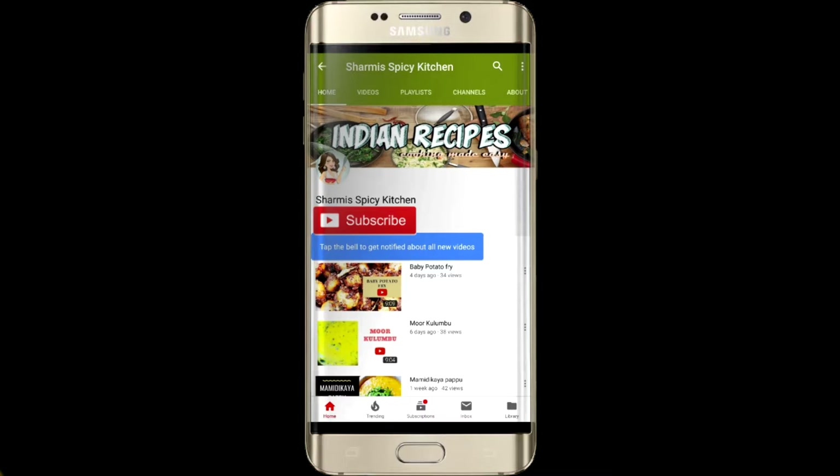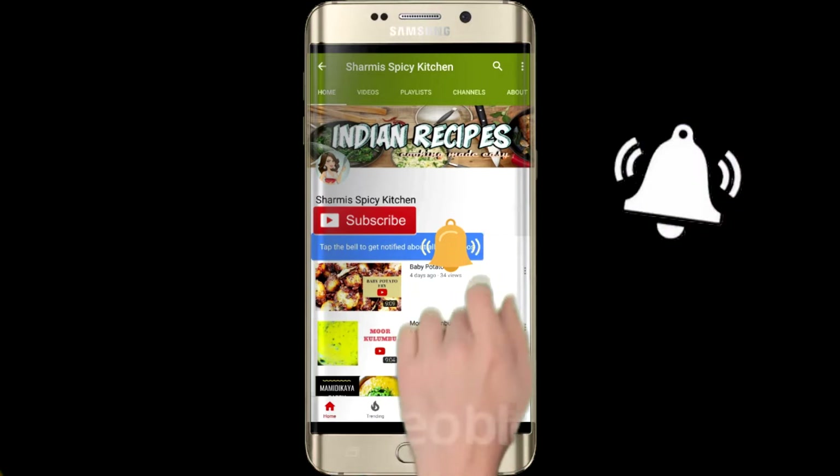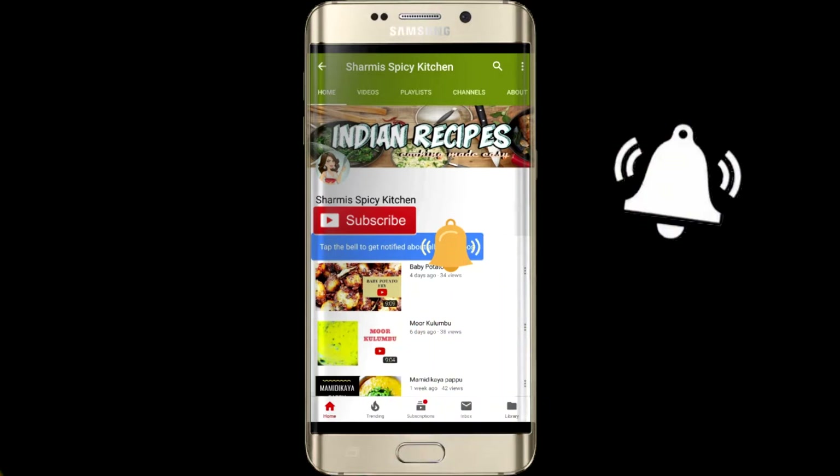Hello all, welcome to Sharmi's Spicy Kitchen. If you are new to my channel, please do subscribe and also hit the bell icon for regular notification of all my videos. Thank you.